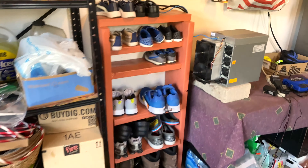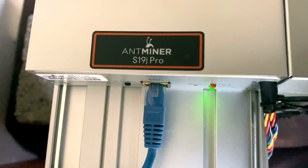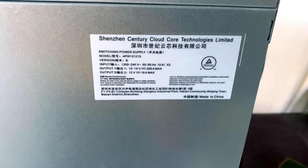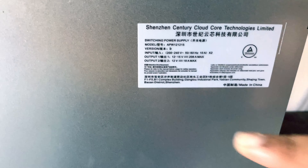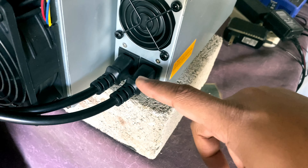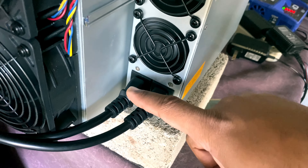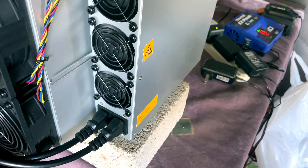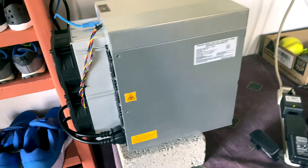This is my miner right here — it's the Antminer S19j Pro, made by Canaan or Bitmain. The label shows 200 to 240 volt input. A lot of people get confused when they see two plugs — they think it's 110 each, making 240, but that's not the case. Each of these plugs needs its own 220-volt outlet, and it takes about 15 amps each. So make sure you have enough power when planning to install this miner.